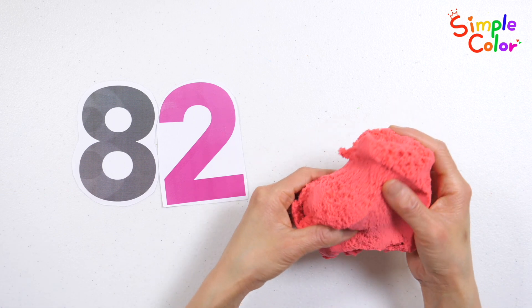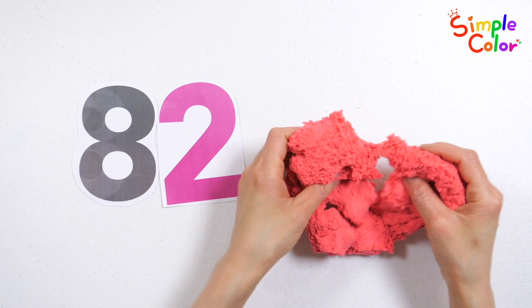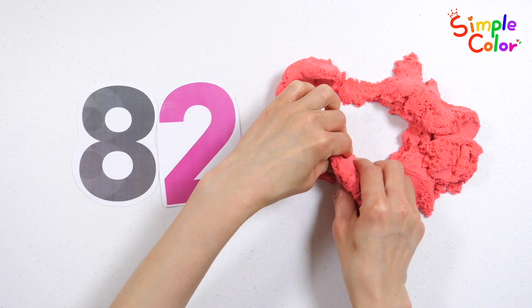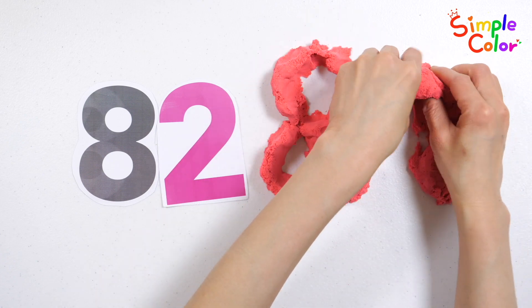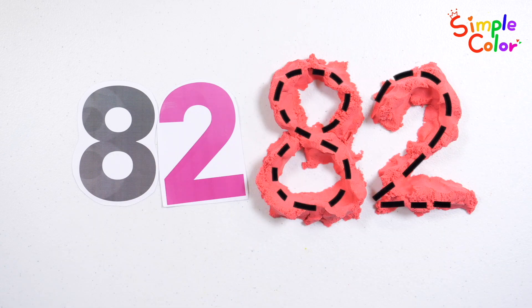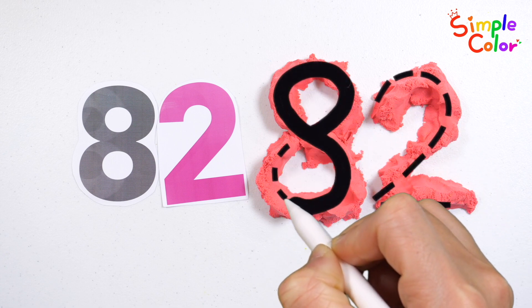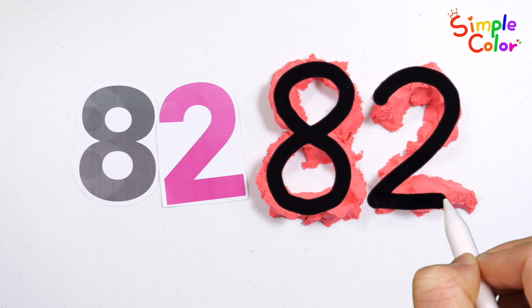Let's make numbers with Mad Matter. 82. Shall we trace the dotted line and write down the number? 82.